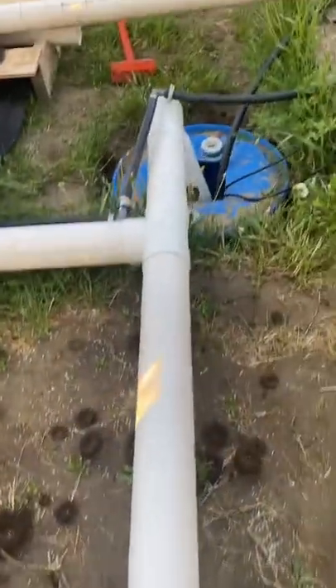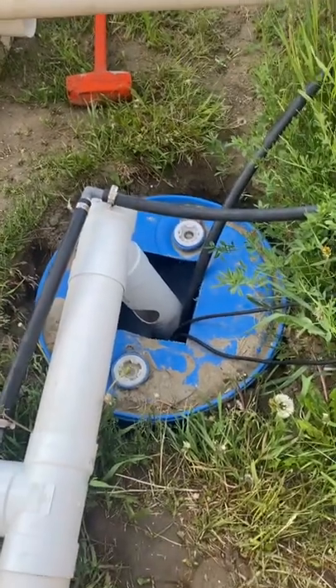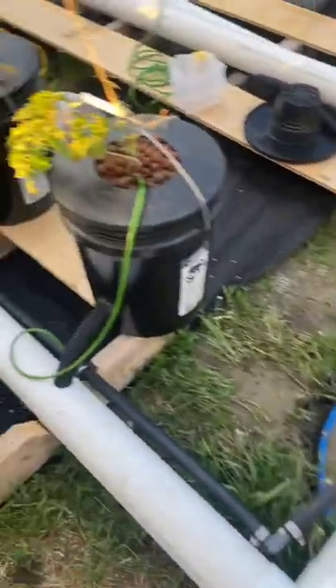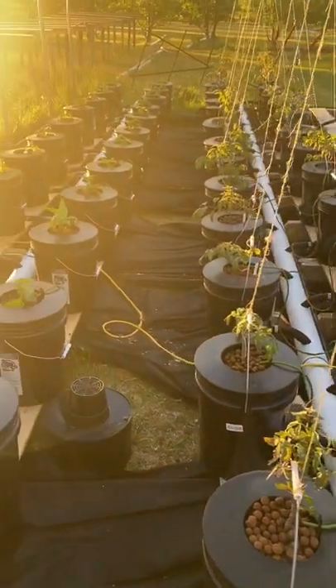Goes back to a barrel that they've sunk in the ground — this is kind of like my water chiller. Keeps the water cool, the buckets don't get hot. It's been 25 degrees out and nothing's overheated.